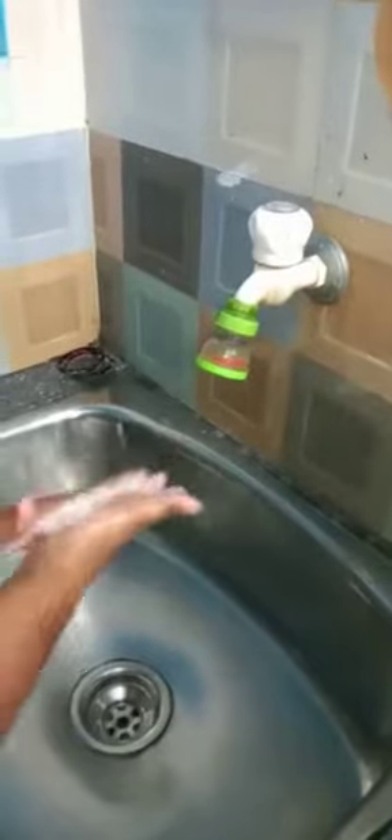First, wet your hands, then take a sanitizer, soap liquid, or soap. Rub your palms together, then rub your hands interlocking your fingers, then rub the back of your hands.